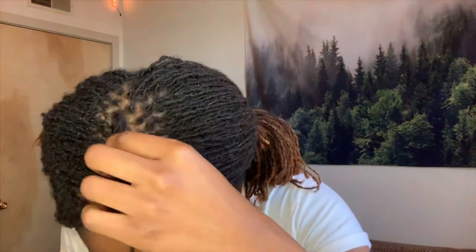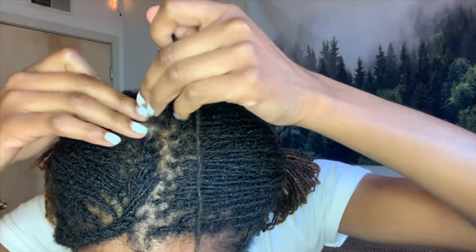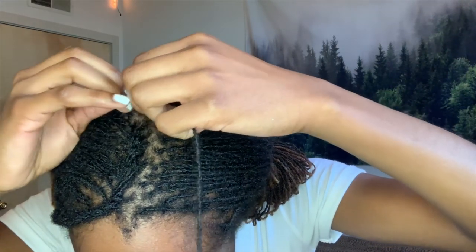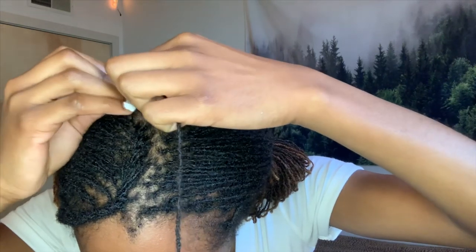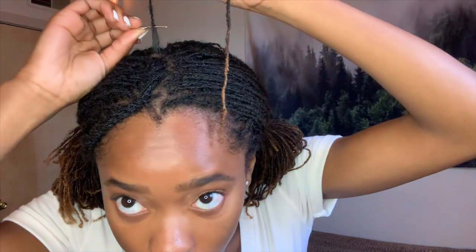Now I'm going to show you the actual method and rotation I use. For this video I left a nice row of locks unfinished, but the rest of my hair is already retightened. First, grab your tool. As you can see, there's some new growth right here — I'm going from the base up. When retightening, to avoid gaps in your locks which lead to breakage, make sure with every rotation you're pushing the tool as far up as it'll go.